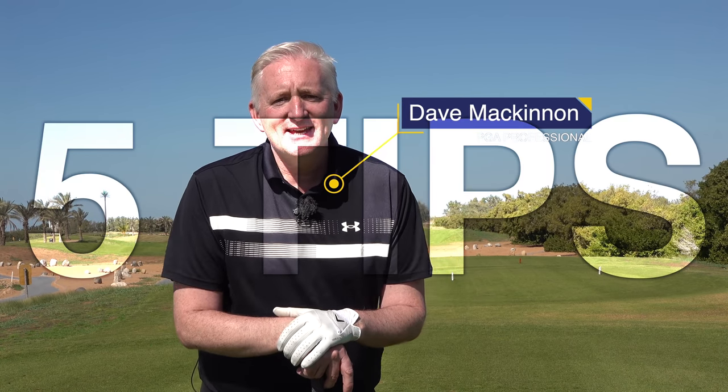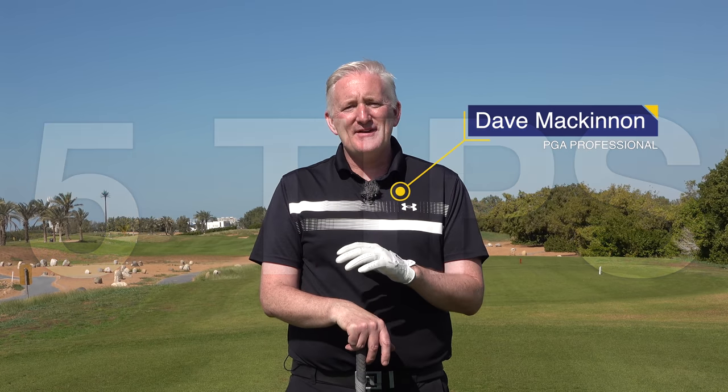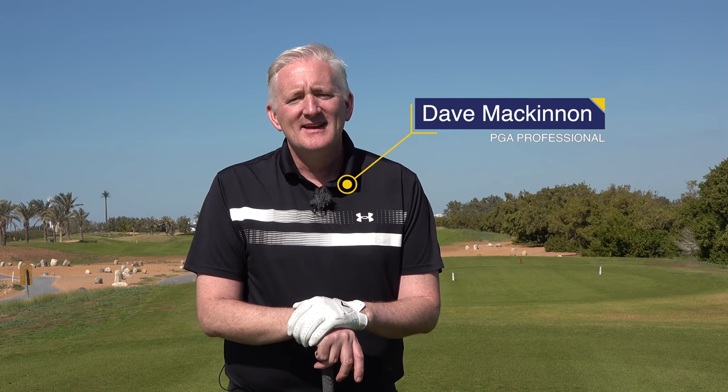I'm going to give you five tips from the best players that have ever walked our fairways. Today we've got some real nuggets and if these tips were good enough for them, they're certainly good enough for us. Tip number one.